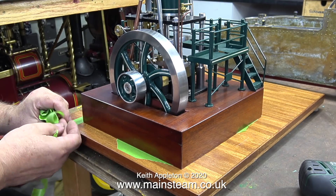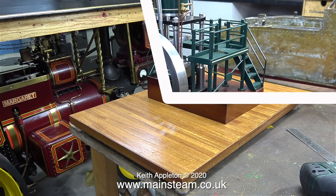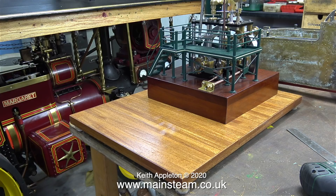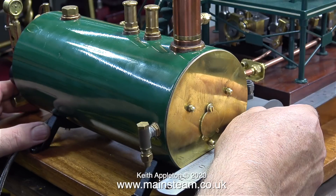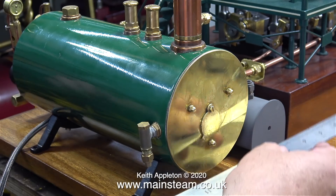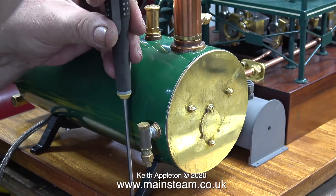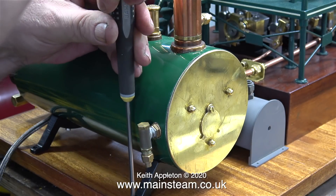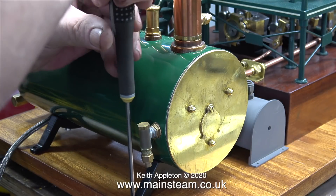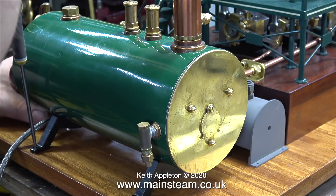Sitting the engine back on the bench, it's now time to remove the masking tape, which annoyingly tore in a couple of places, but that was easy to fix. Now it's time to position the rest of the components on the baseboard to see how they're going to look. In my opinion it's important to make sure that the boiler, the condenser, and the plinth of the engine are in alignment down one edge. With all the parts in position, I'm using a screwdriver to mark where I'm going to drill holes to bolt the boiler's feet to the baseboard.